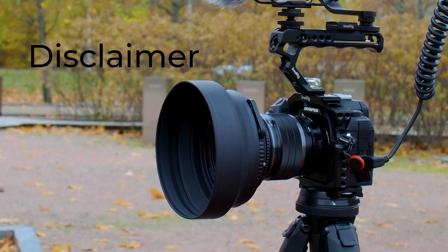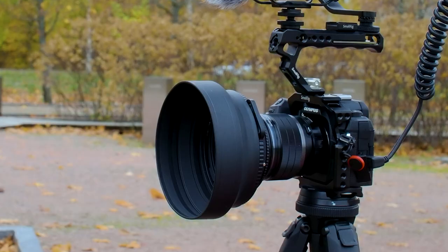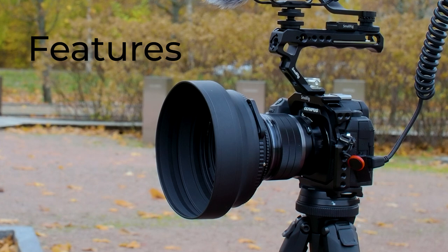We have to start with the disclaimer first. This cage was sent to me from SmallRig but they did not ask me to do any video about it — I wanted to, because I've been using it almost every day for the month or two that I've had it. It's a great addition to OM-1 gear and I do have affiliate links in the description. If you watch the whole video you will find out there will be a discount code too. Let's get started with the features, and after the features I will give those tips to you.